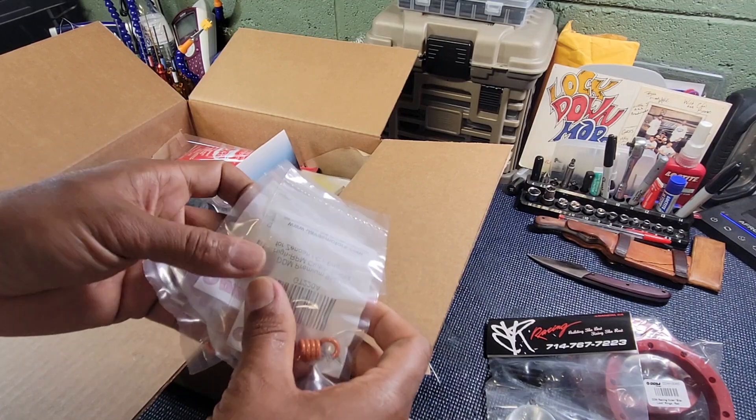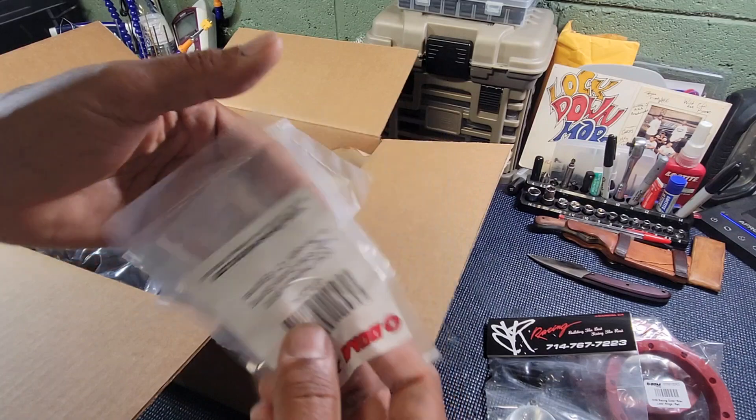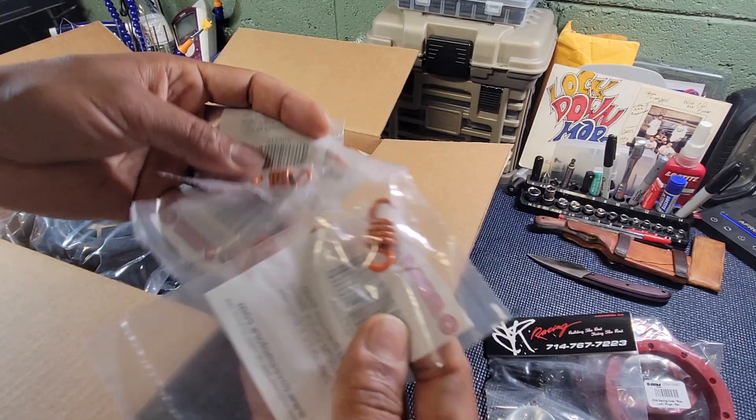We got some clutch springs. These are the 9500s. Clutch springs, DDM. Part number there. Always good to have spares.